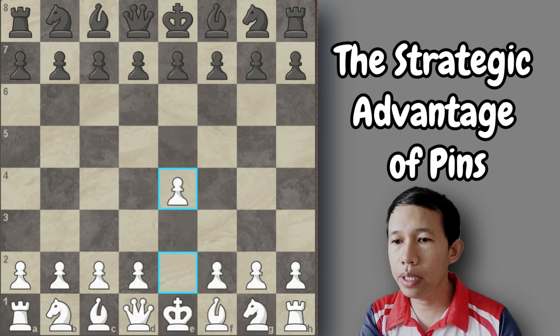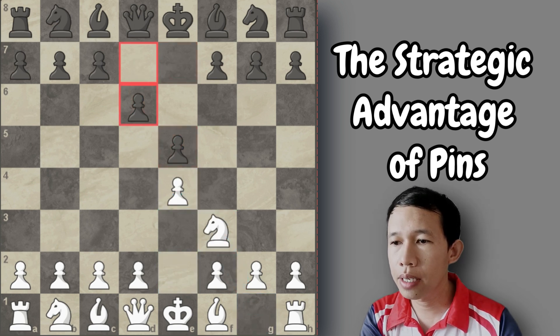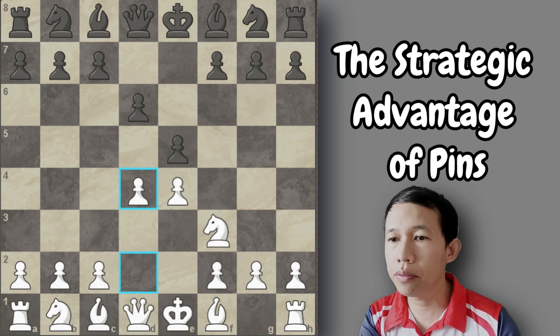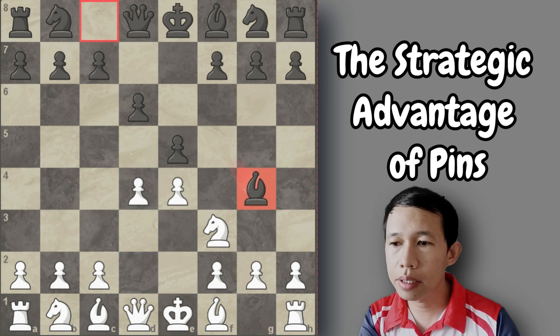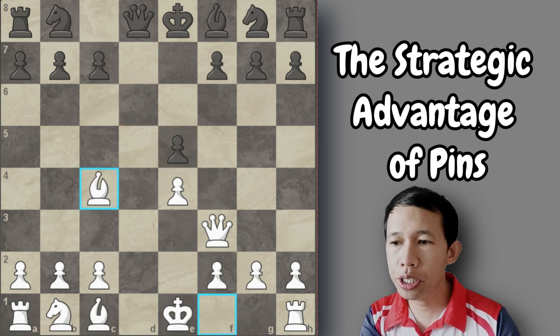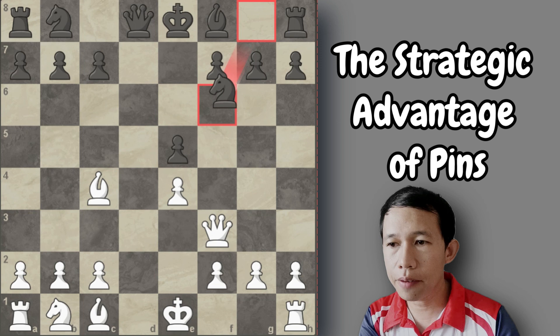This game starts with e4, e5, knight f3, d6 — a Philidor Defense — and now d4. After bishop to g4, many players 1700 and below do this because the correct move here is simply knight to f6, but they play bishop to g4. Now white captures the pawn, bishop captures the knight, queen takes f3, and then pawn takes. And here bishop to c4 attacks the pawn and threatens checkmate, and black develops knight to f6.